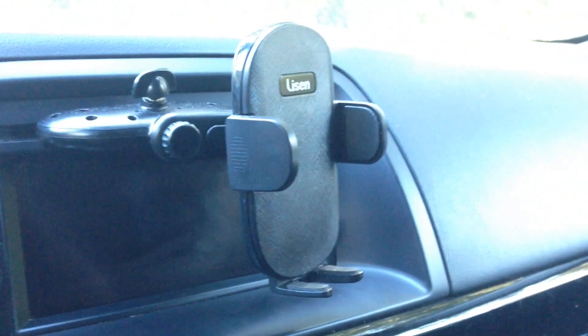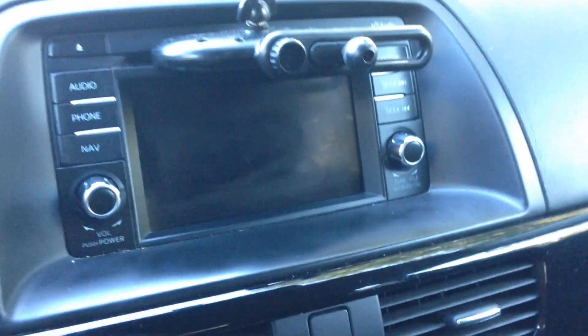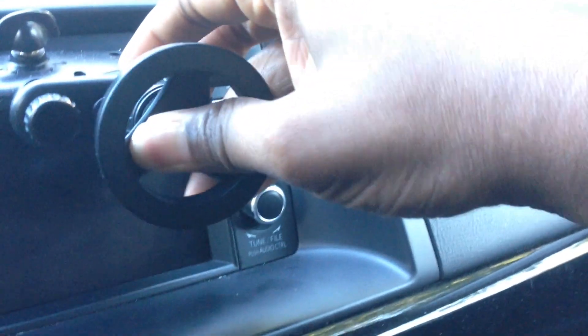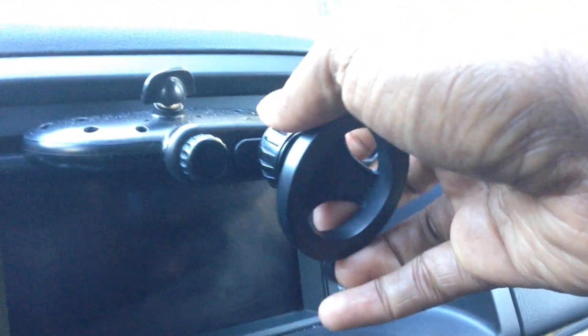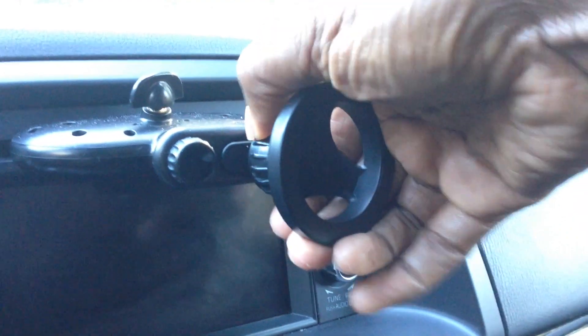I need both hands for this, one moment. I got it loose — I should be able to just pop it off. There we go, take that off. Here's the new one with the MagSafe. Trying to install this — hopefully it'll fit since it's the same company. Yep, there we go. Let me just tighten it — left to loosen, right to tighten. There we go. Now stick my phone up there, and there it is.